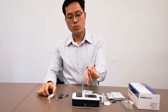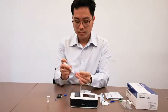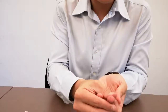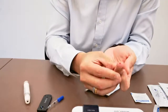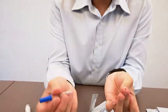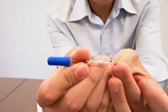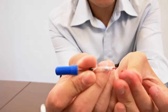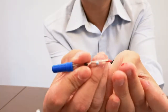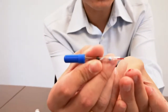So we proceed to prick the finger of the patient. We don't want to be squeezing it, so we have to push the blood this way. You'll see the blood forming. So what you do now is that you take this pipette and just touch — it will suck the blood through capillary action. And this is all the blood that you need. Once it's full, it doesn't suck the blood anymore, so your job is done.